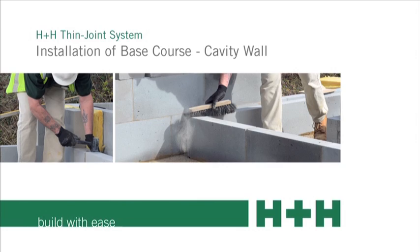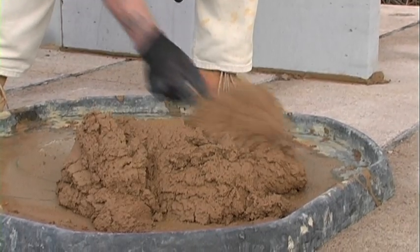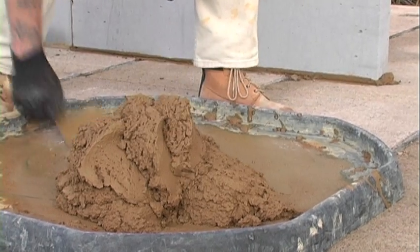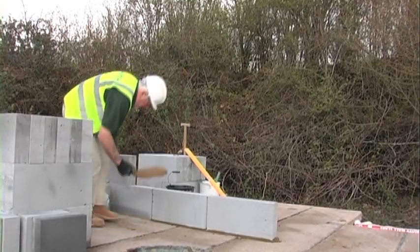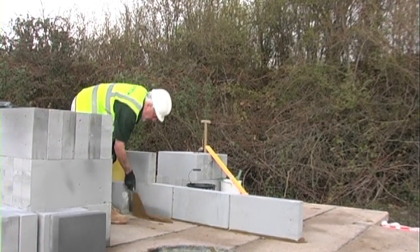Installation of base course cavity wall. The base course blocks will start from the ground floor construction and a thin joint system will build up from there. Getting this base course right is the secret to the whole thin joint system.